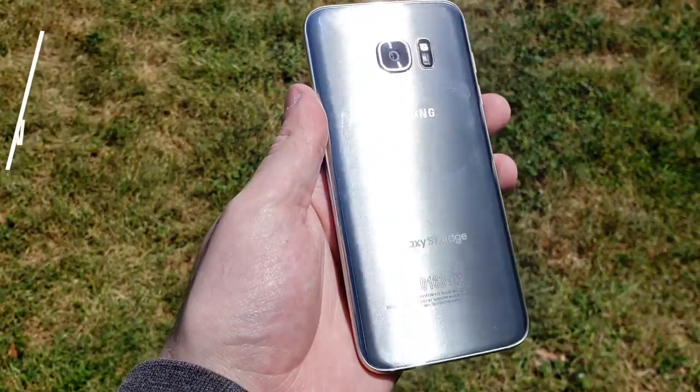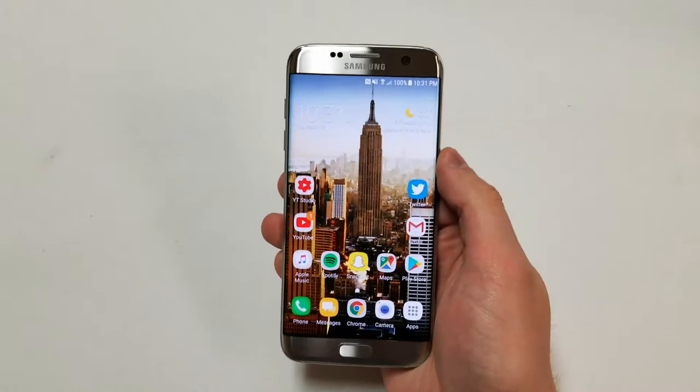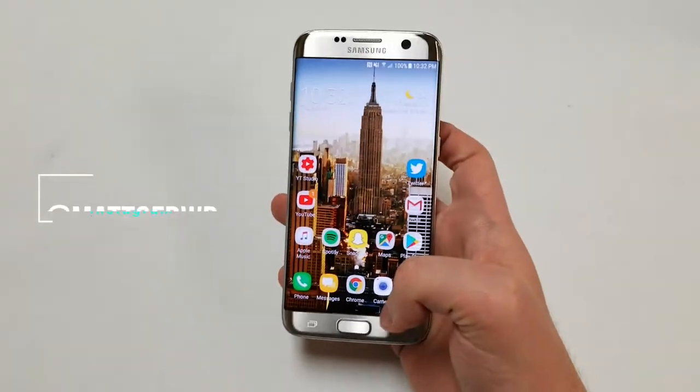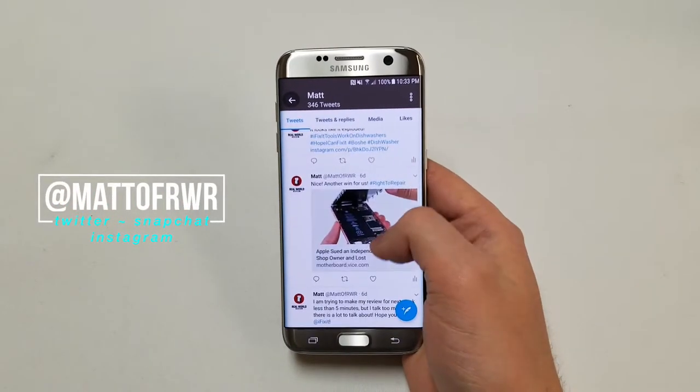Hello everybody, my name is Matt and this is Real World Review. What I'm going to do is go over the specs of the phone and at the end, I will score the phone based on my personal experiences as a user and cell phone repairman. If you have any questions, let me know in the comment section or on Twitter at Matt of RWR. Let's get started.